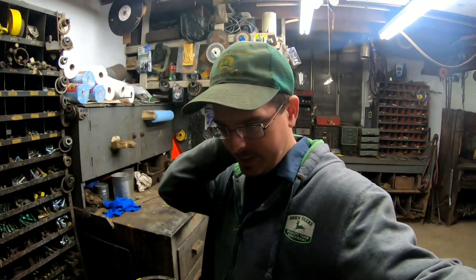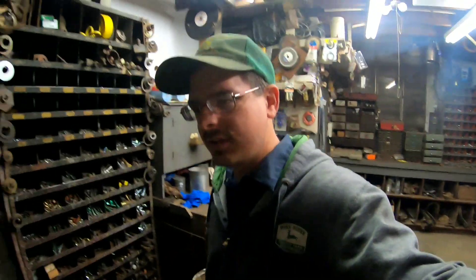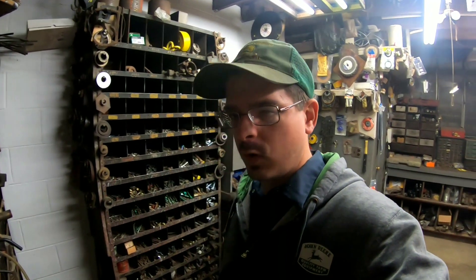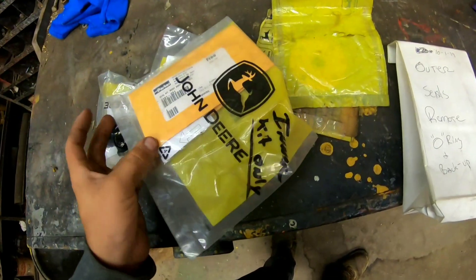All right, so today's the day that the three John Deeres are gonna get looked at. I gotta find the kits we had for them - remotes - I'll bring it back when I find them. I got everything here to do it.